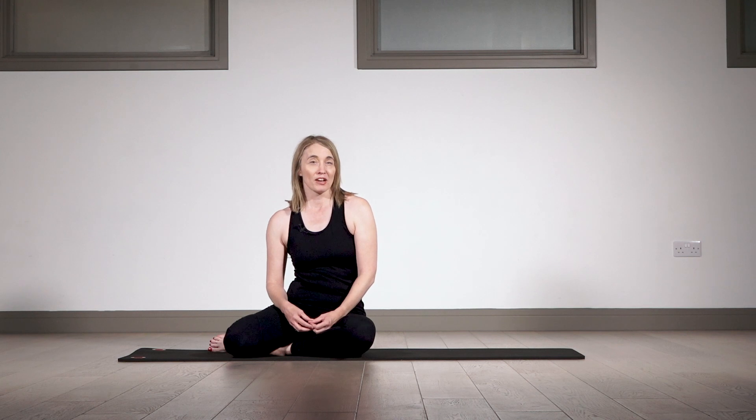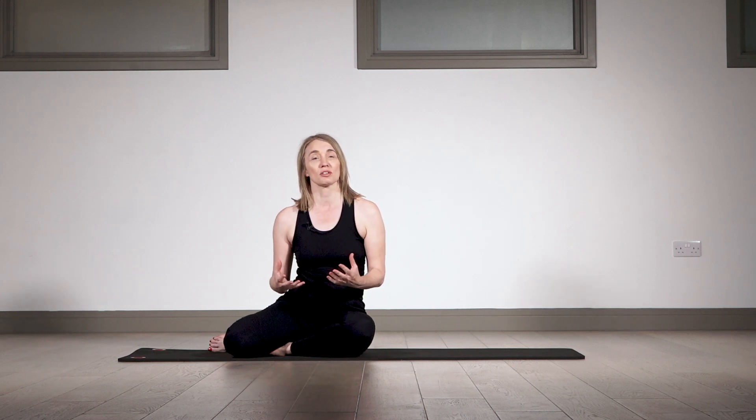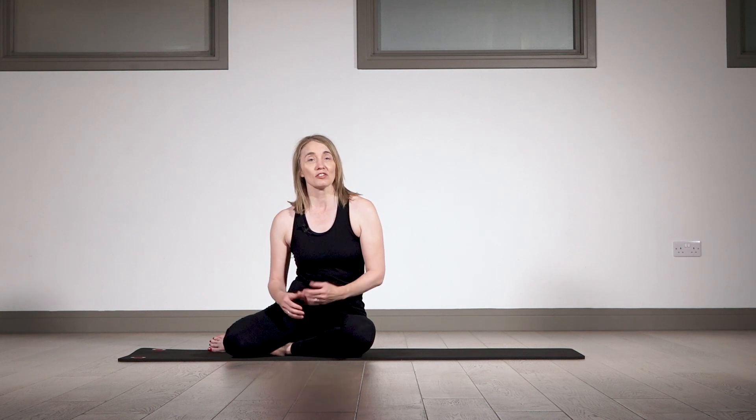When we have hypermobility we tend to brace or guard and carry a lot of tension in our bodies as a form of stability. In this introductory class we're going to look at how to move when we can soften a little and let go of some of that unnecessary tension. We'll be working in a more efficient way that uses less energy, so it's less tiring.